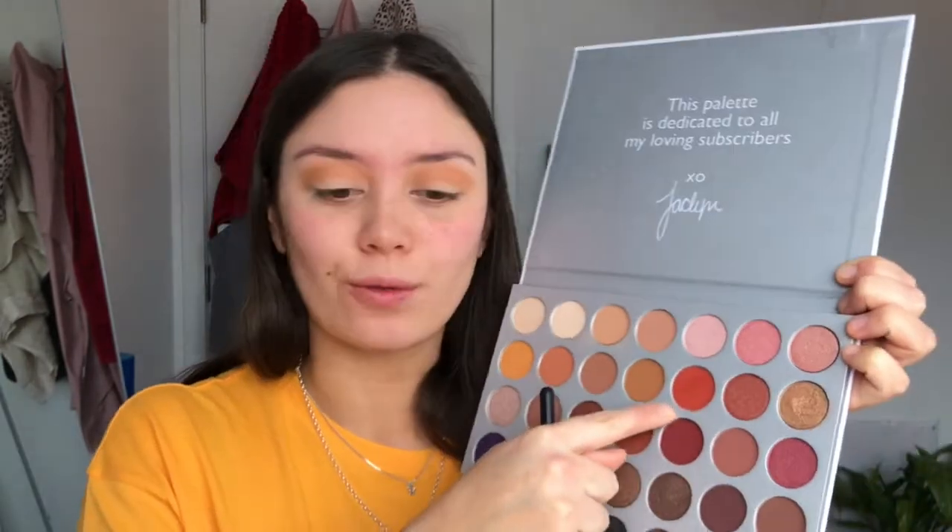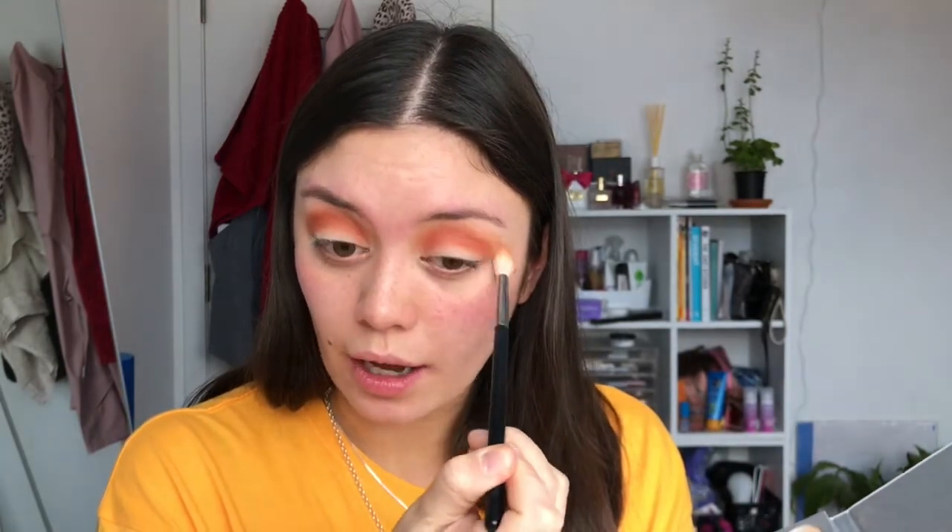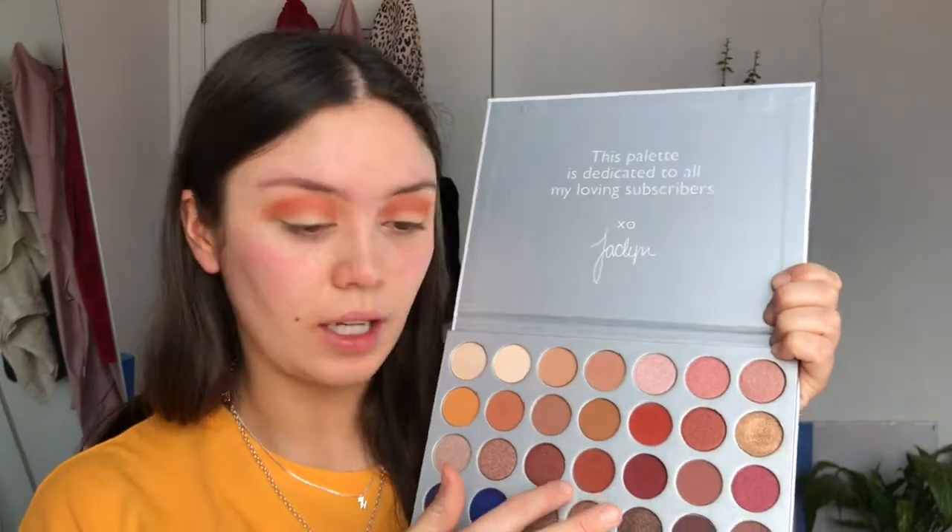On top of that I'm going to take some of this color here and just build up the crease. Then I'm going to take a touch of the first color again and blend the edges. I'm also going to take some of this yellow color and pop that in the crease to warm it up a bit. Now taking this reddish-orangey color here, going in real light to start because these shadows are super pigmented — you don't want to go too heavy-handed.